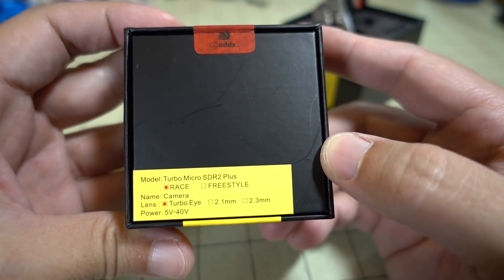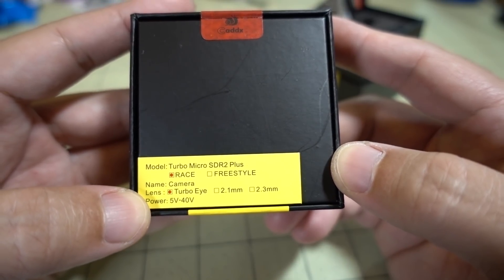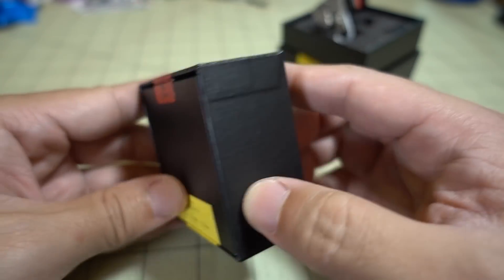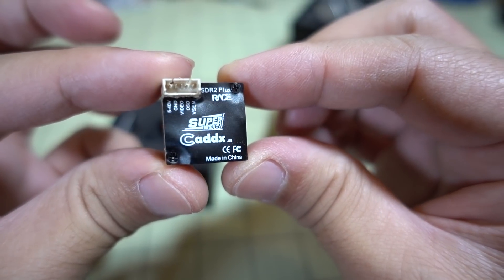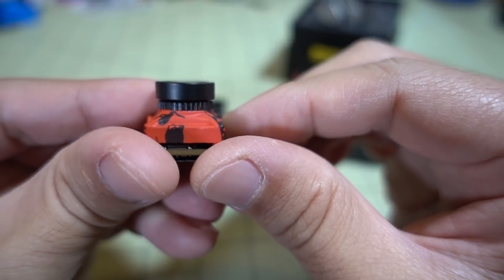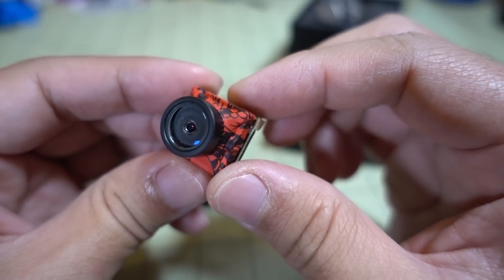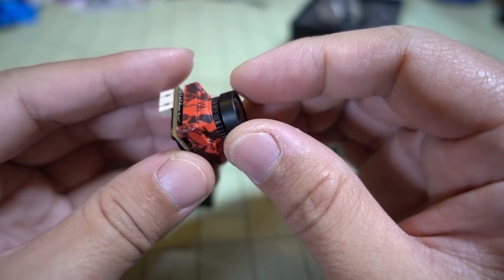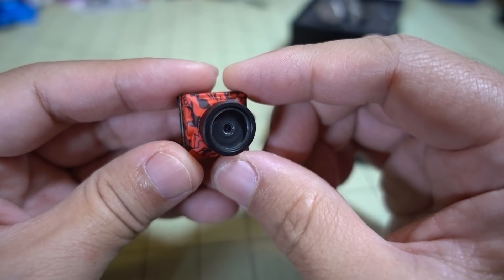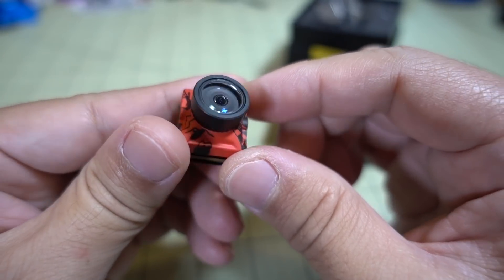The other camera they sent is the Turbo Micro SDR2 Plus. Now they have two versions of the SDR2 Plus: the race version and the freestyle version. The first one they sent was the freestyle version — this new race version is supposed to have a different board and much lower latency. Externally it looks the same: same voltage sensor for the OSD, same voltage range, same case, and the Turbo Eye M12 lens. It supposedly achieves 5ms latency or less, compared to the original which was around 12-13ms. I'll get some footage and see if I can tell the difference.